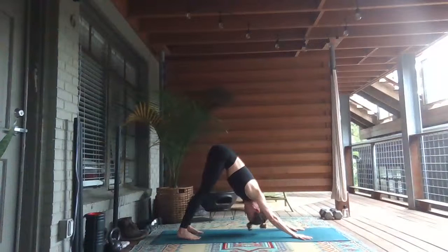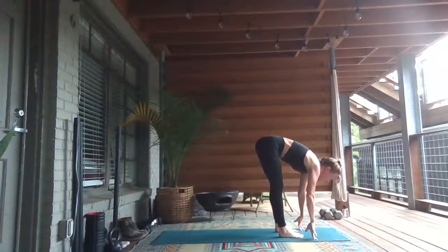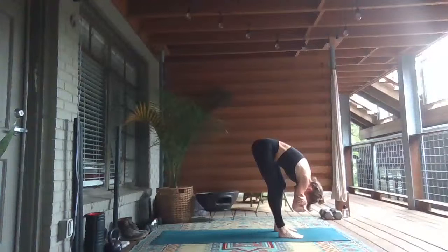Take another deep breath in. On this inhale, let's lift up high to tippy toes and tiptoe forward towards the top of your mat, bending your knees. Grab opposite elbows. Two-folds over your legs. Let your head hang heavy. Swaying side to side, just releasing the tension from the neck and the jaw.